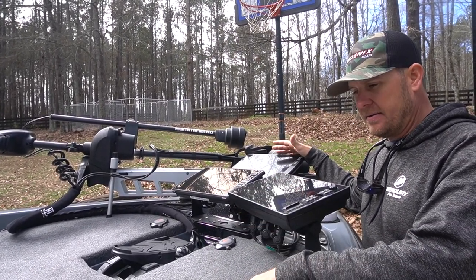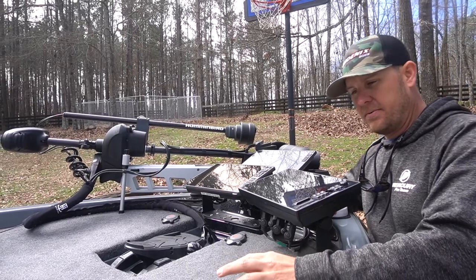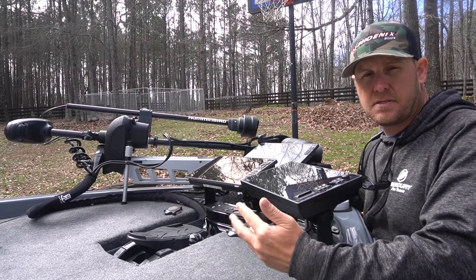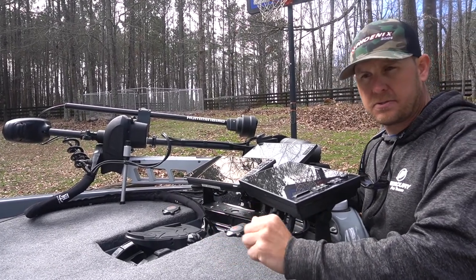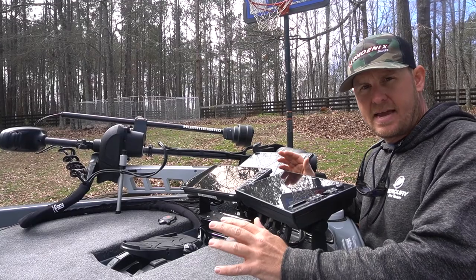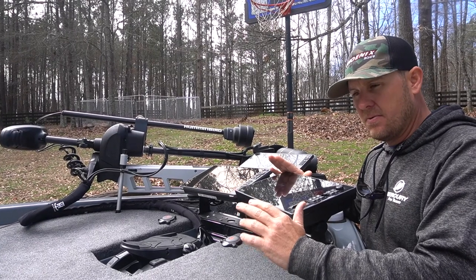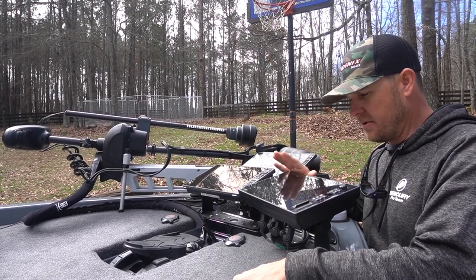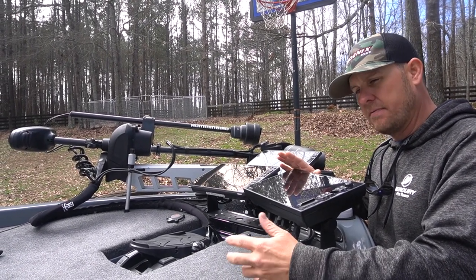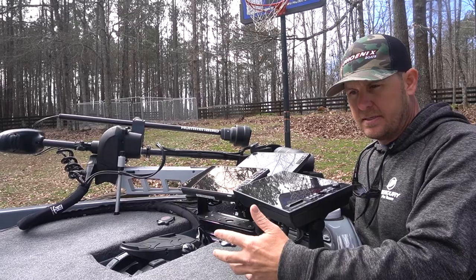The LiveScope lets me find specific targets and actually see the fish. But what I found last year while using it was: if I was spot-locked targeting a brush pile or a rock pile and the wind would blow and shift the boat, I would lose my exact cast. With the 360 it spins the whole time, so I'm able to see whatever I'm casting at no matter where the wind blows the boat. The efficiency of making the correct cast every time — combining all three units together — gives me a real benefit.